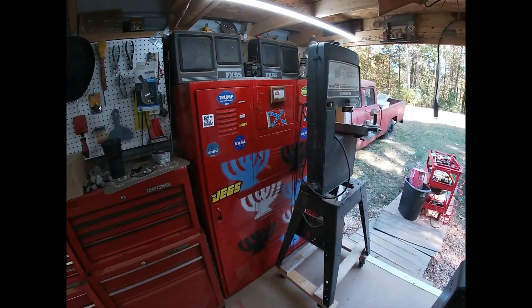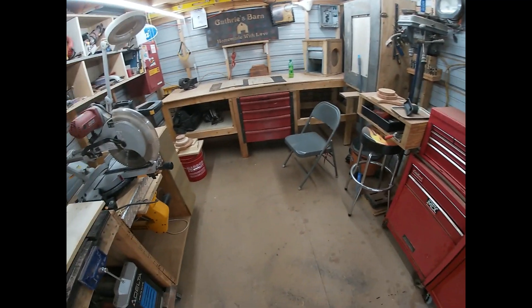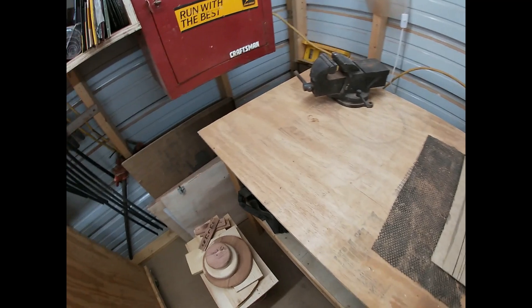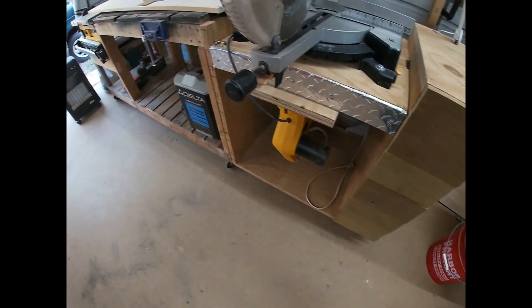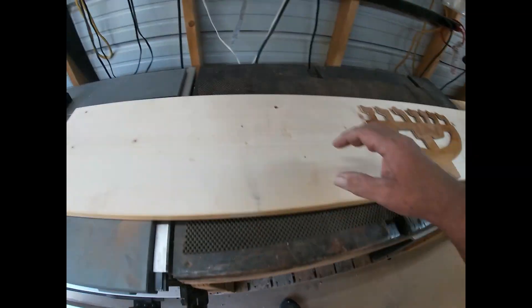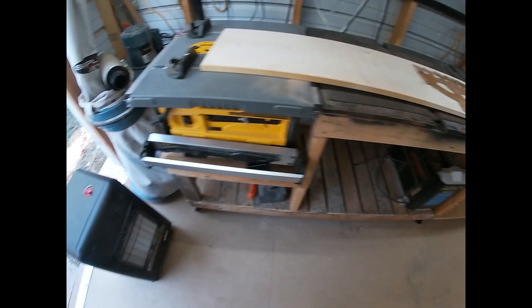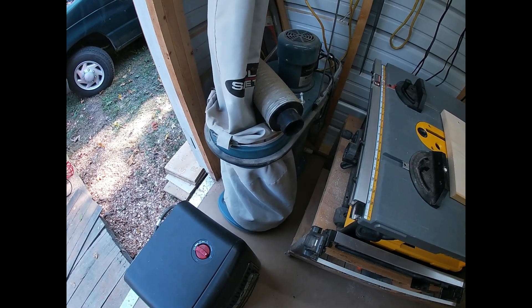I've just about got it in here where I can move a little bit. I've got my assembly table where I can work real good. Got my scroll saw down there I'll be cutting these out on. Chop saw. Cutting bench — I also got two routers in the top of it that I have to do my routing on. Got my table saw and dust collector, though that's not hooked up yet — I'm waiting on some pipe to get all that hooked up.